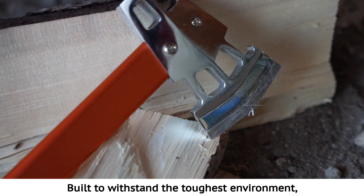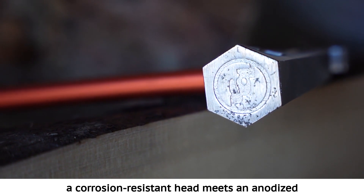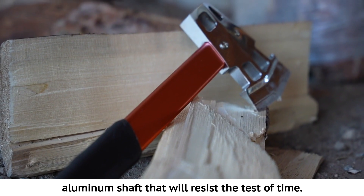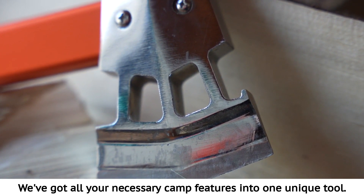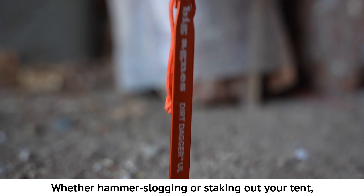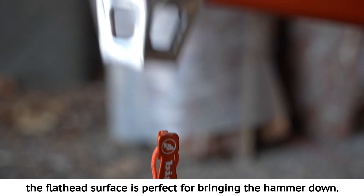Built to withstand the toughest environment, a corrosion-resistant head meets an anodized aluminum shaft that will resist the test of time. We've put all your necessary camp features into one unique tool. Whether hammer slogging or staking out your tent, the flathead surface is perfect for bringing the hammer down.